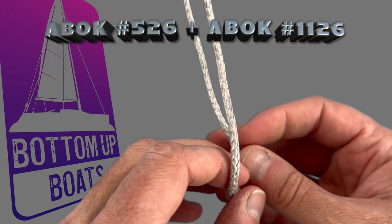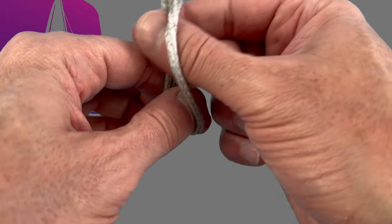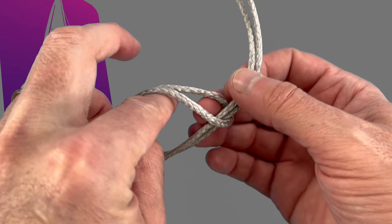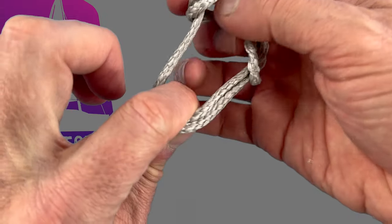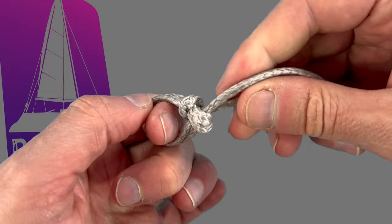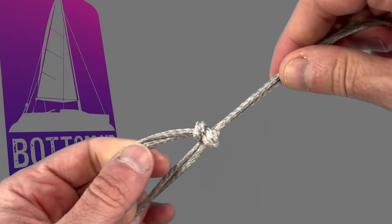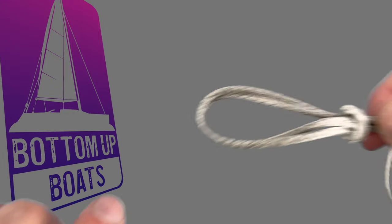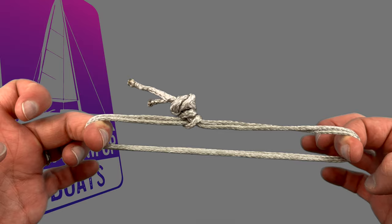It's then over to Ashley's Book of Knots 1126, the double ring knot, which is often used by lobster fishermen. Take your bite and lift it up, pulling the two ends down to create a loop. Then from the top, go down through the loop, grabbing both the working ends and pulling them through before twisting out the knot to create the hitch. It's very similar to a cow hitch but with the loop ending up on the other side and a small crossover underneath. All you have to do to complete the knot is to slide number 526 through 1126 and you're done.